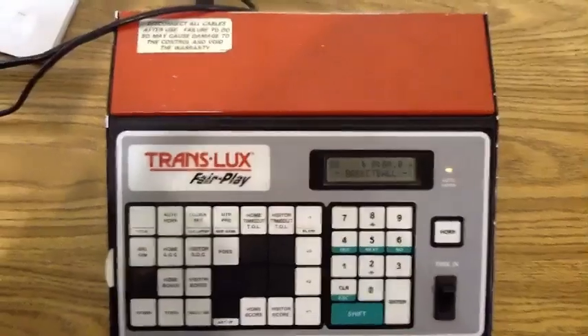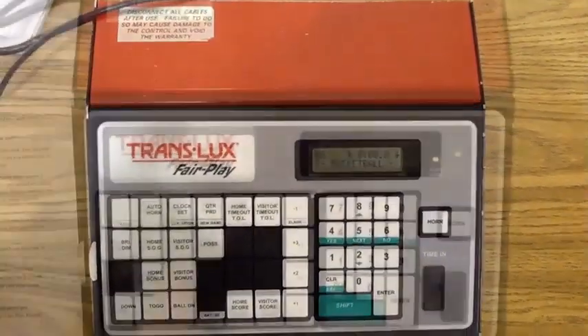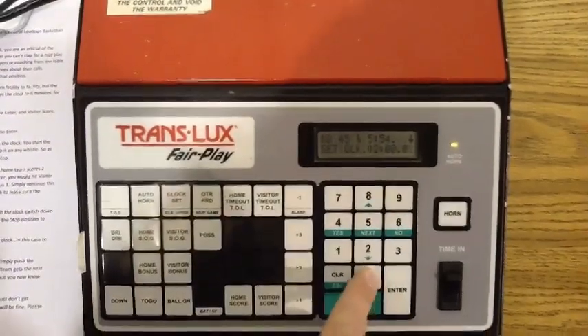Then reset the clock — in this case to six minutes — by hitting Clock Set, zero, six, Enter.